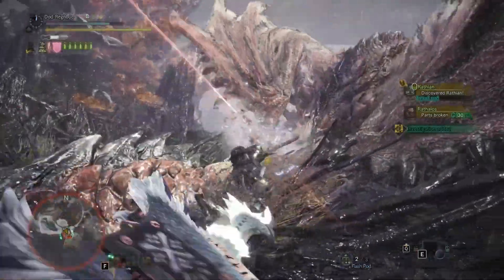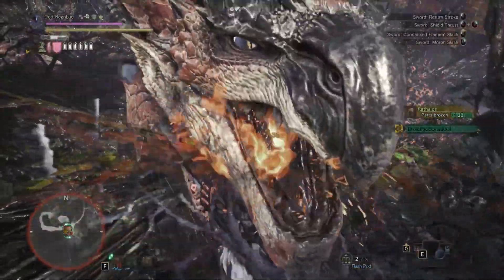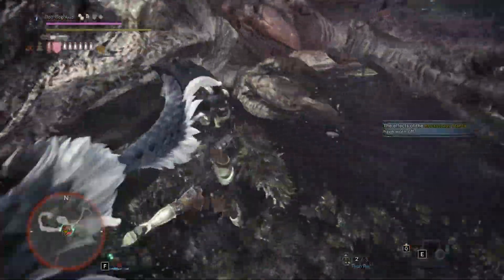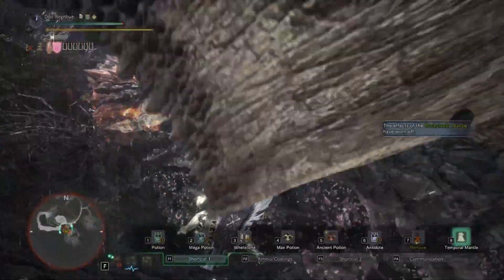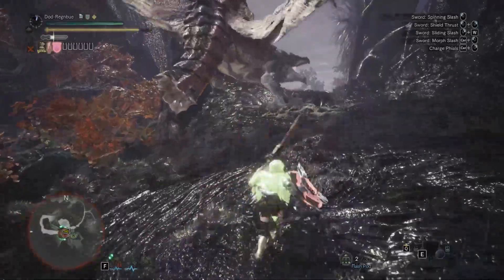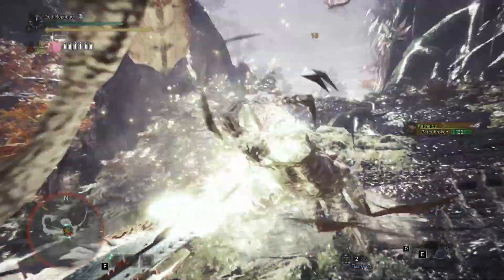Despite the fact that this build works mathematically, it is annoyingly not very good. However, there is one glaring exception which I'm pretty sure some people are already screaming — Cool Taroth. What I've been running for this: I basically swap the waist out for the Zora Magdaros Gamma, and in those two slots add in a Destroyer and a Charger.